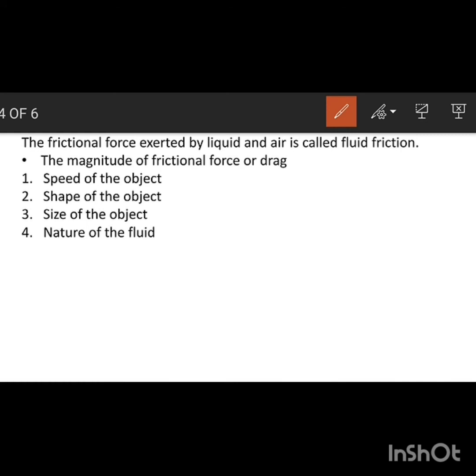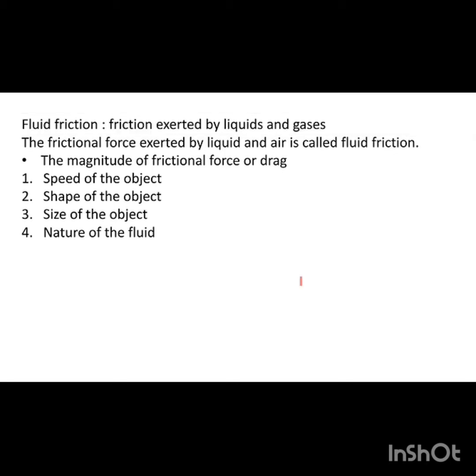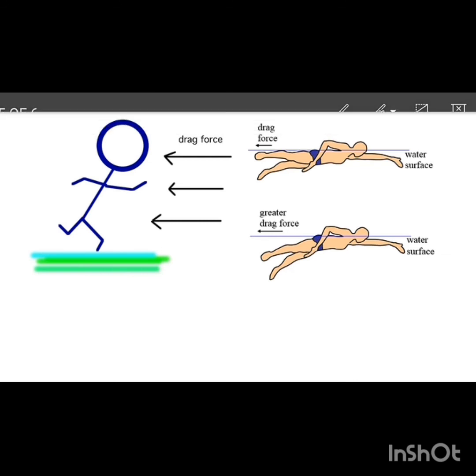The nature of the fluid means the density of the liquid. If the density of the liquid is more, then the fluid friction is more. If the density is smaller, then the fluid friction is smaller. In this way, density affects the frictional force.